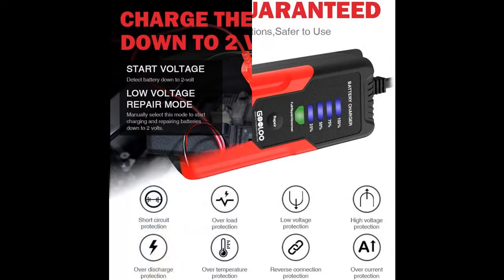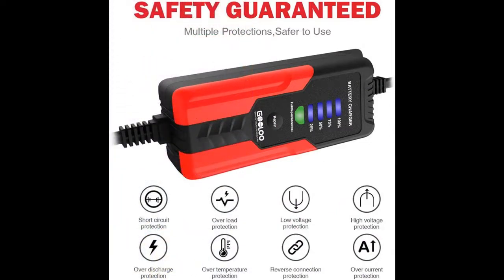Compatible battery types include wet cell, gel cell, enhanced flooded, maintenance free, and calcium batteries.